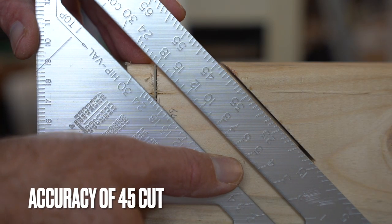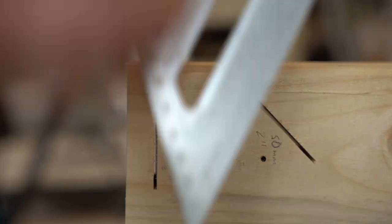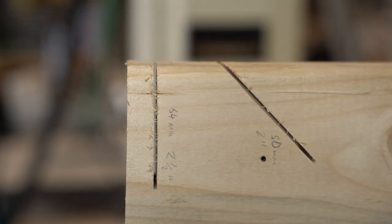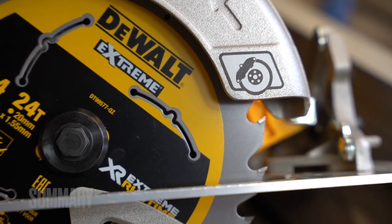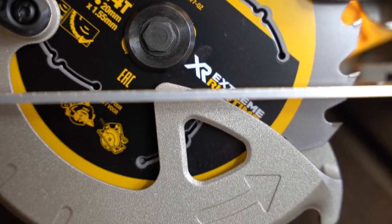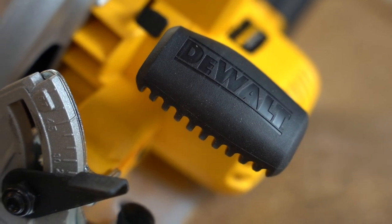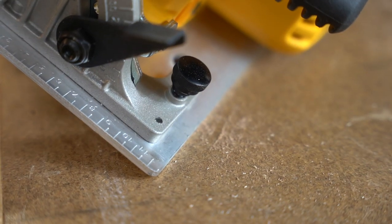I used my speed square to test the accuracy of the 45-degree cut — pretty good. The squareness of the 90-degree cut was slightly out at the top, but not too bad. All in all, it's a pretty good saw. It feels solid, the motor's powerful, and the blade it comes with is a pretty good blade. Other than the dust port issue, I think it's a pretty good buy. Thanks for watching, see you in the next video.